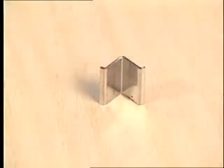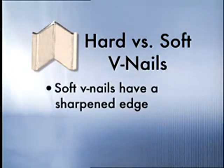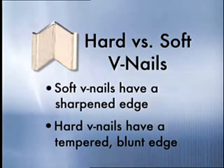Let's go over the types of v-nails, their size, and the quantity to use for different moldings. There are two types of v-nails: hard and soft. The difference is that soft v-nails have a sharpened edge that cuts its way into the softer woods upon insertion. The hard v-nails have a tempered blunt edge that forces its way into the harder woods upon insertion.